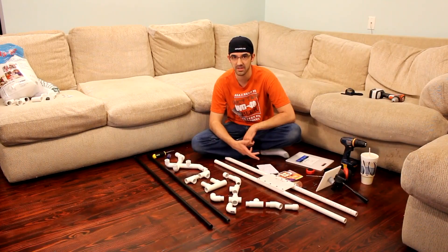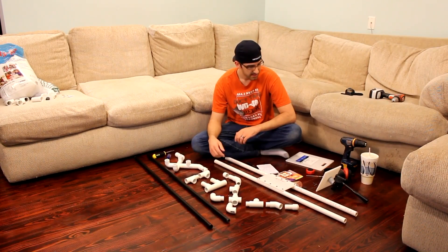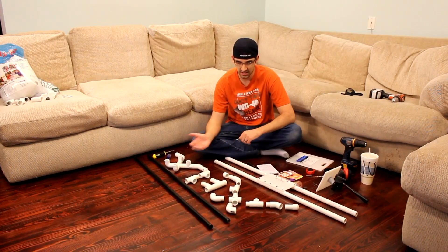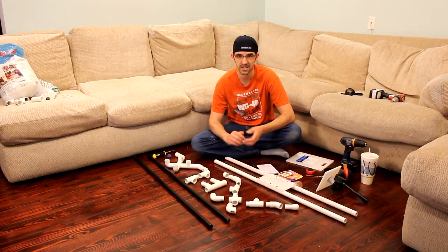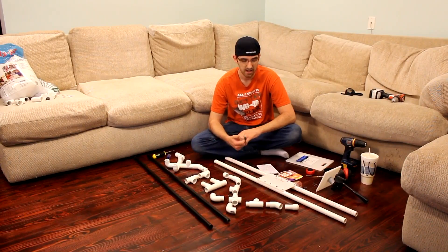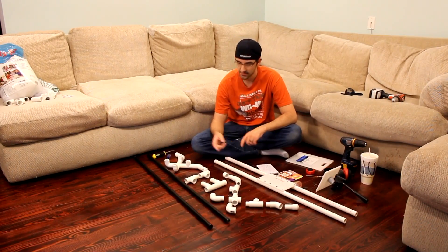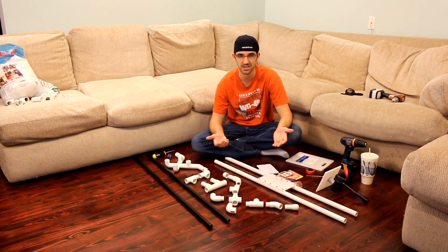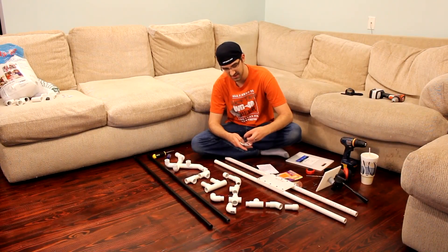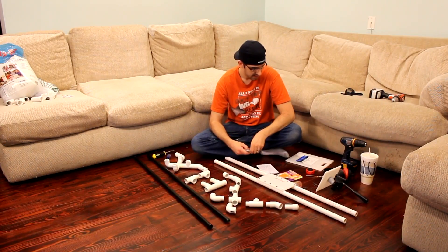I'm going to go through a list of everything you'll need and I'll place it in the description below. Right now everything's just kind of laying on the floor. I've already built it — I've just disassembled part of it. I'm going to show you how to put it together and then I'll do some test shots so you can see how it slides. Originally I tried using felt pads for sliders, but I have replaced that with actual sliding feet for chairs and it works amazing.